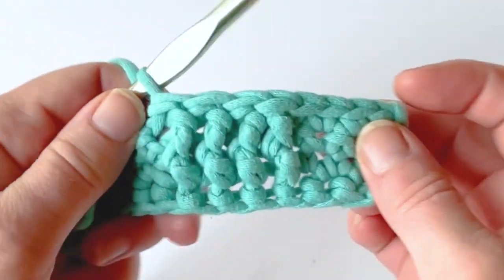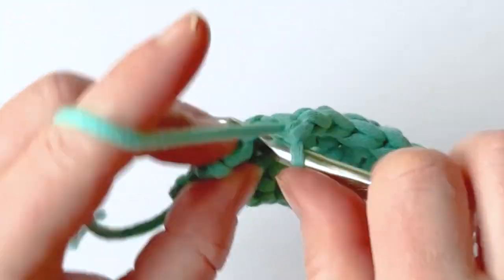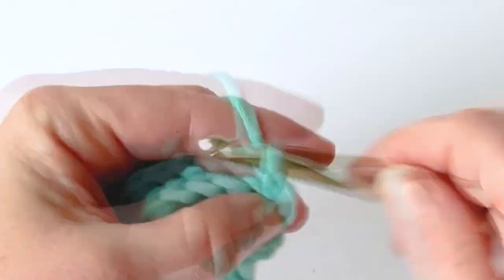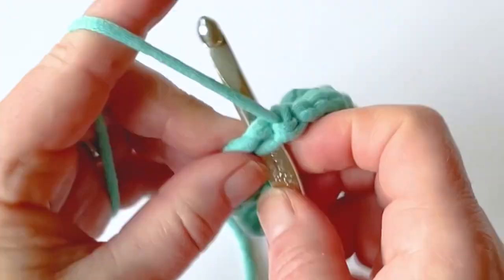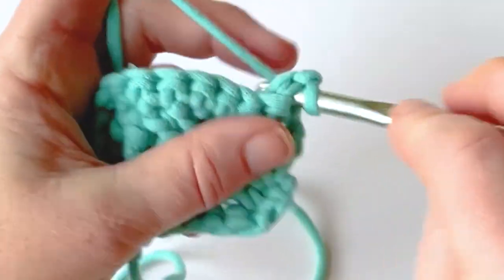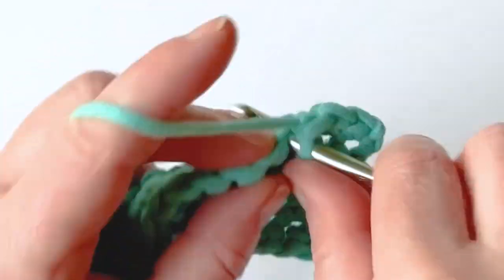Now I'm going to continue and do some single crochet stitches until I reach the end, then work a row of single crochets, and then we're going to come back and I'll show you how to cross over. I'm going to chain one when I get to the end and turn, then work single crochets across until I reach the stitch that I want to cross over on.